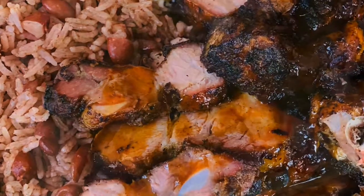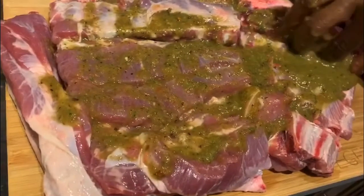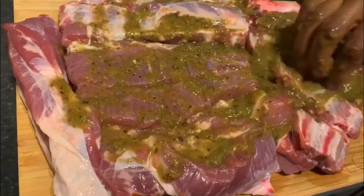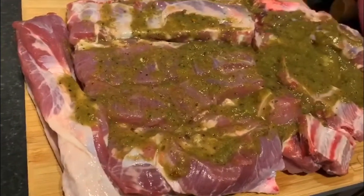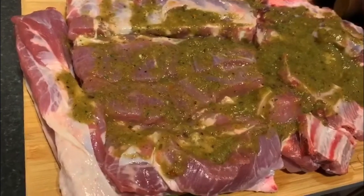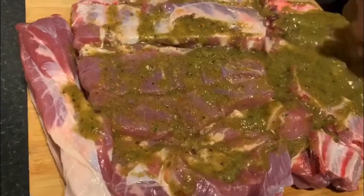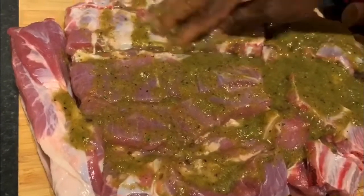Hey guys, welcome to our channel. Now we have a nice piece of pork that is already cleaned up and washed, and all we are doing right now is applying our green seasoning — by this I actually mean our ground seasoning that we just put into the blender and blended out to how we want it.